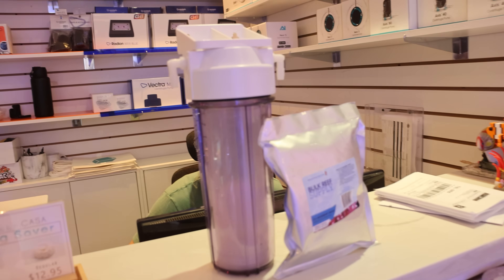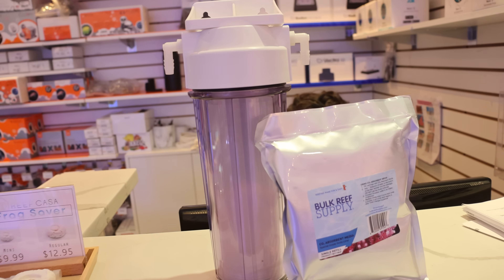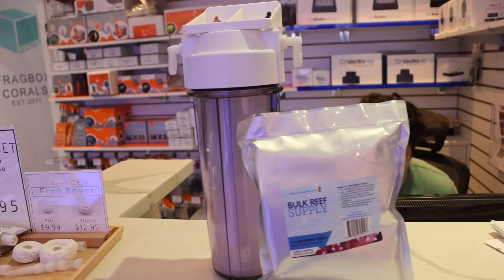In this video I'm going to show you how this little device and one little trick can help raise the pH in your tank, make your corals grow faster and even get them to color up better.